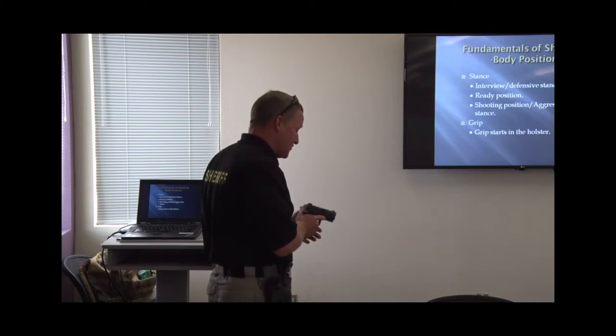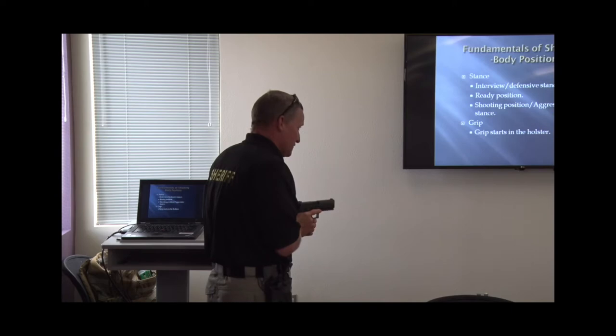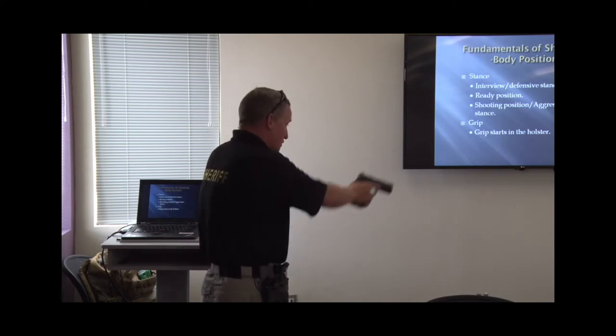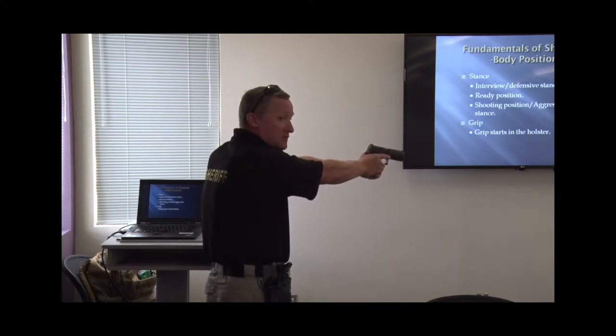Either way, your body position should be about the same. For the gun itself, I'm good with ready or low ready being here — just below your eye line, the gun is down at not quite a 45 degree but a little bit low. That way you can see everything that's going on, but you're not sights on target and gun on target.